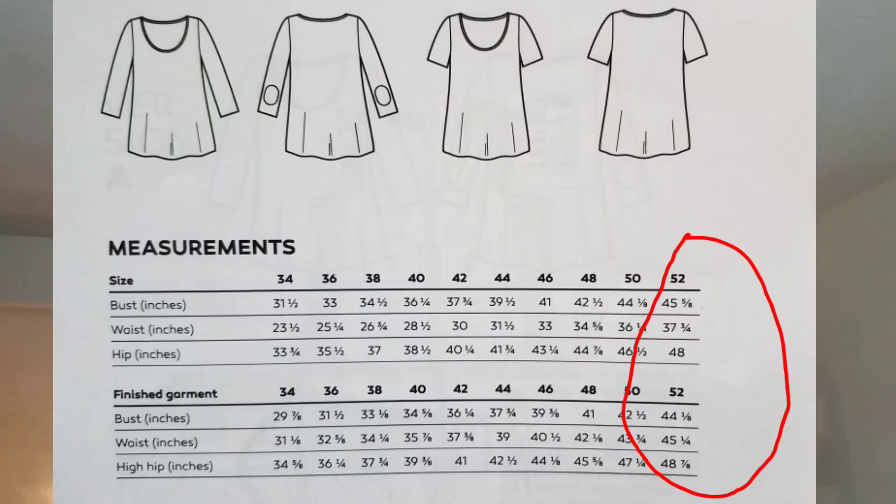I am bringing in to you today the Deer and Doe Plantain Tee — I'll put up the picture. Let me talk through the sizing for this pattern. Initially when I chose this pattern I didn't pay close attention to the sizing. I thought the 52 was the fullest bust measurement, which it was not. It actually goes up to 45 and 5/8 inch, and the finished garment measurement shows at 44 and 1/8 inch. The finished garment measurements are smaller even though it's not a fitted tee.